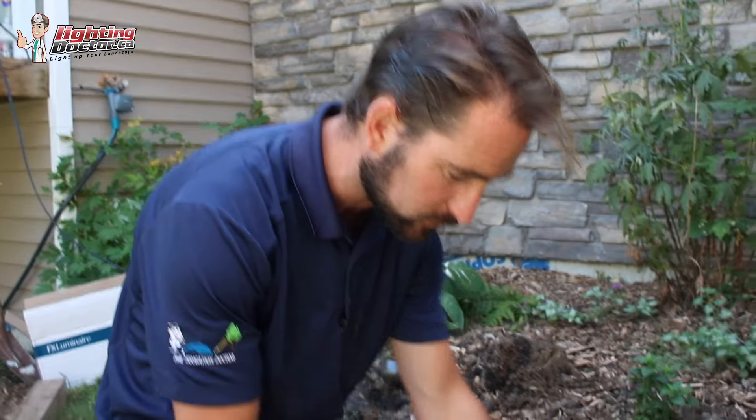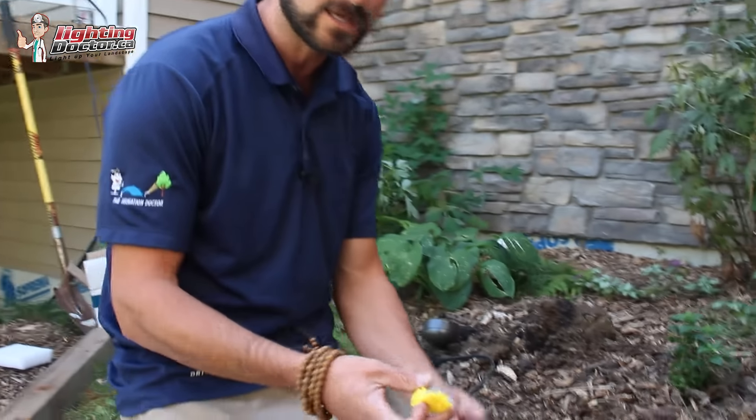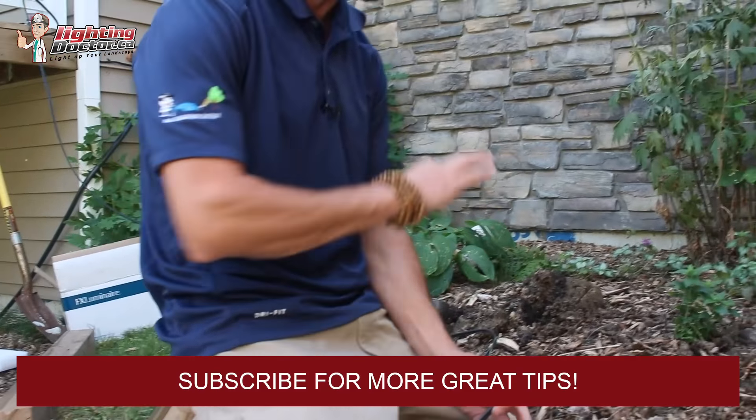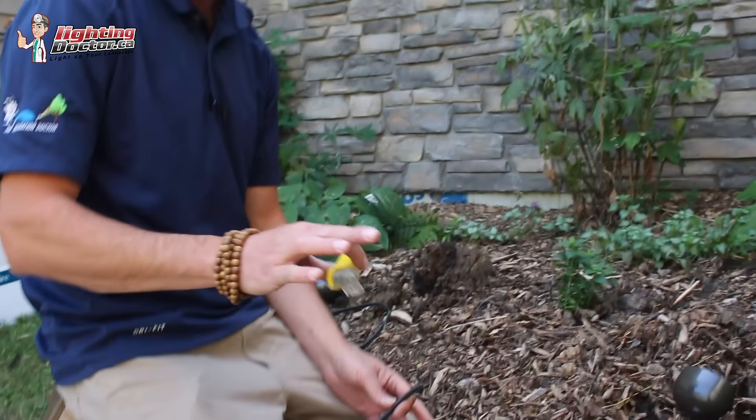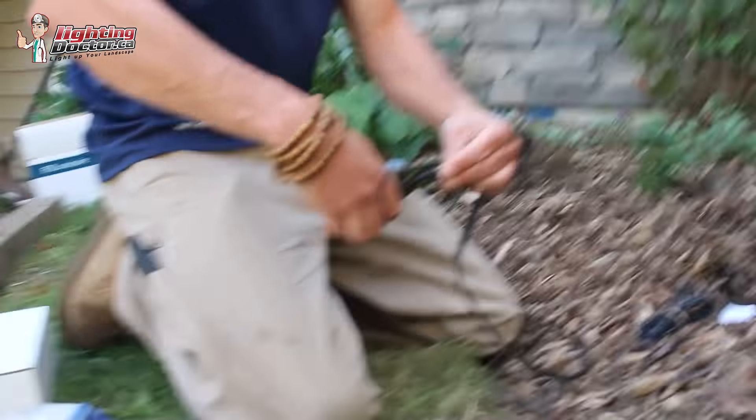We're still wiring our lights here. We've wired all our lights from the transformer, tested them, and they all work great. Now I'm at my last fixture and I don't have a wire going to another fixture — this is the end of the line. A lot of times what people do is they'll take all the wires and try to jam them all into one connection, but that shorts out the system. This happens all the time — all your lights are wired, everything's working, and then you wire that last one and nothing works. I'm going to show you how to wire that last light on the line.